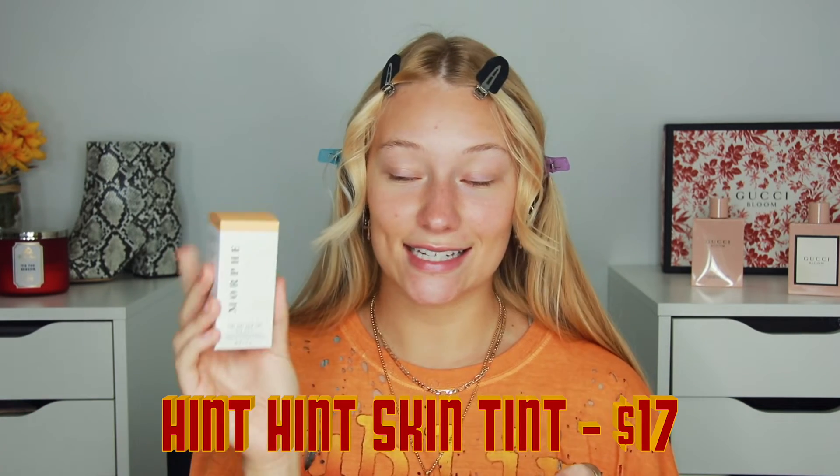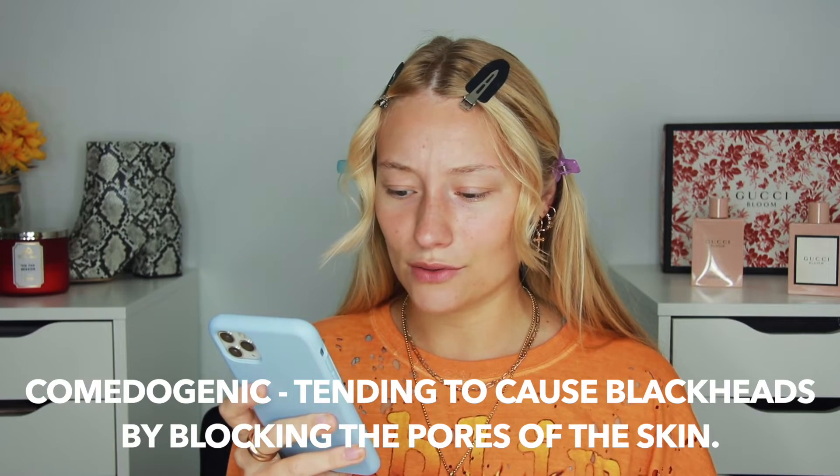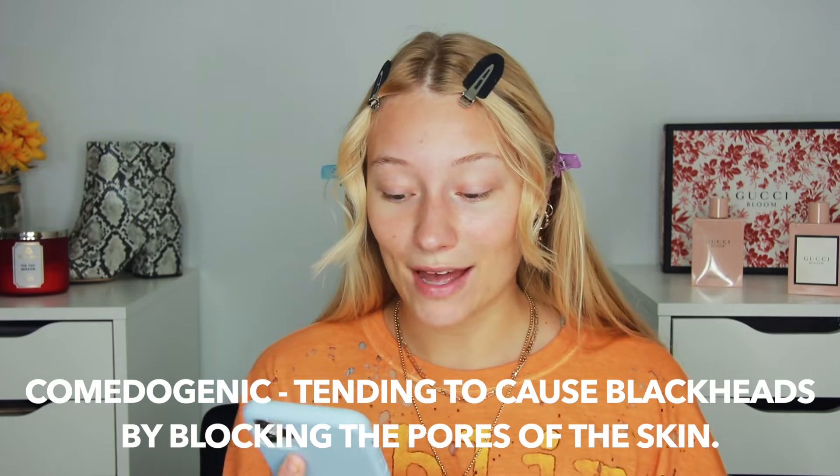So this is the Morphe 2 Hint Hint Skin Tint in the shade Hint of Pecan. This retails for $17 — $17 compared to a $50 foundation at Sephora, that's coin in your bank. It's available in 20 shades. This lightweight yet long-wear fluid tint hydrates and provides buildable sheer to medium coverage. The naturally radiant finish lets your skin shine through while smoothing and blurring imperfections. It lasts 16 hours, is water resistant, sweat resistant, and transfer resistant. It hydrates skin for up to 12 hours, is non-comedogenic, and vegan.